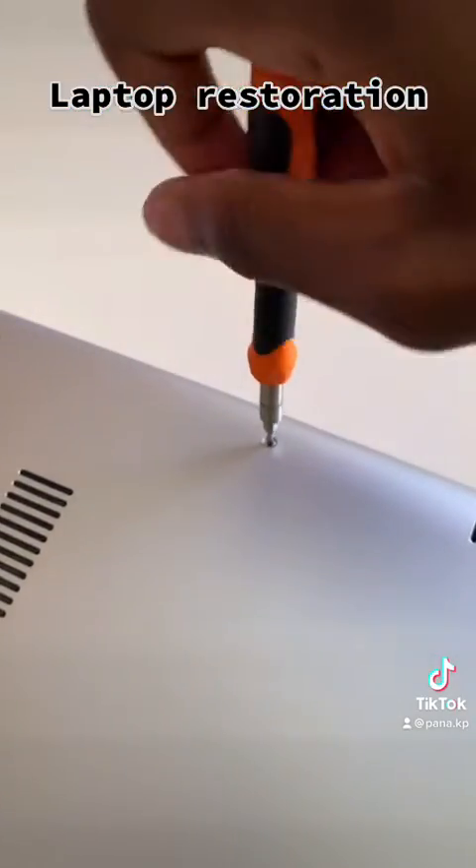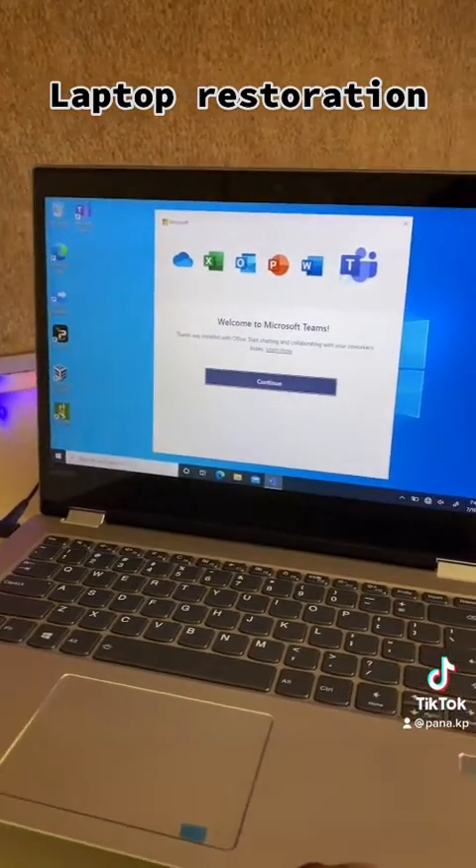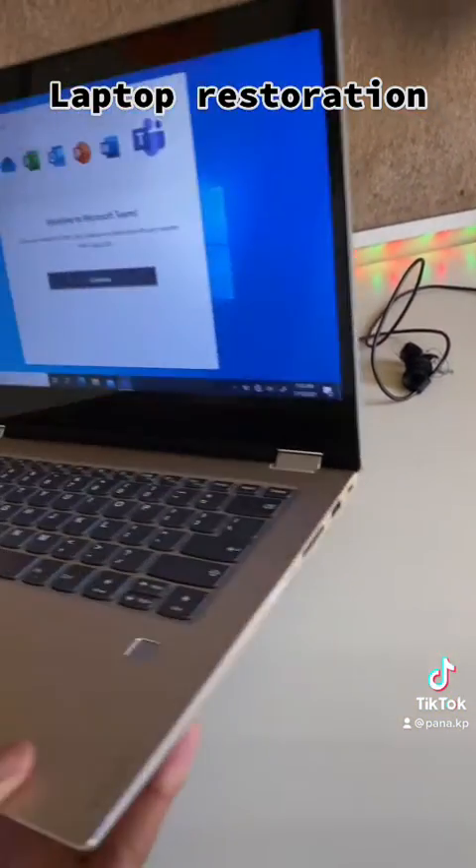Install the last screws, give the screen a good clean. The computer is done — everything is perfect and everything is fixed.